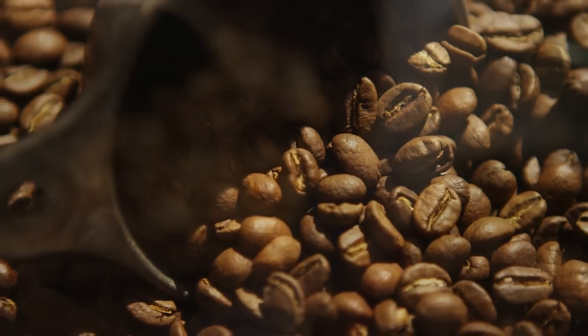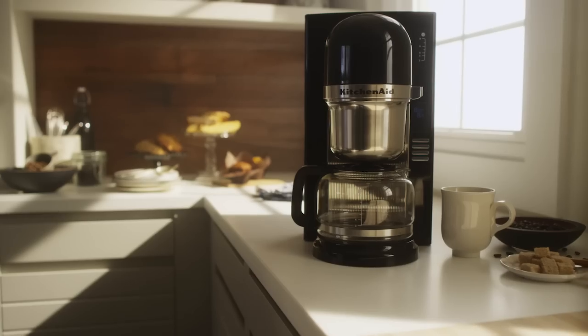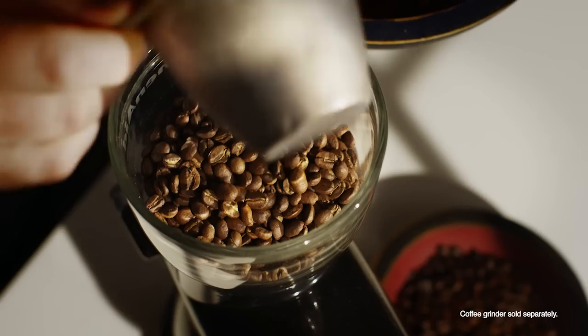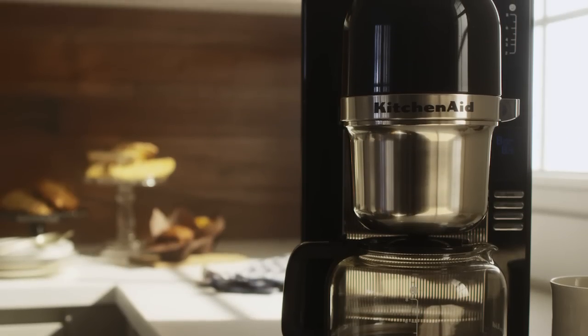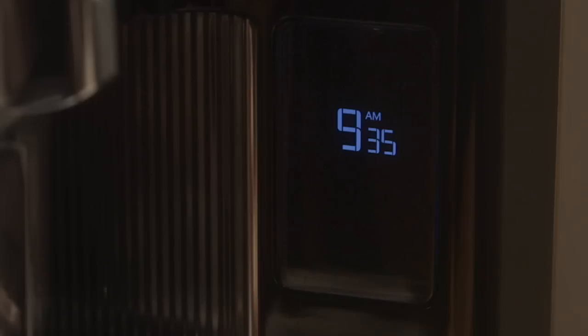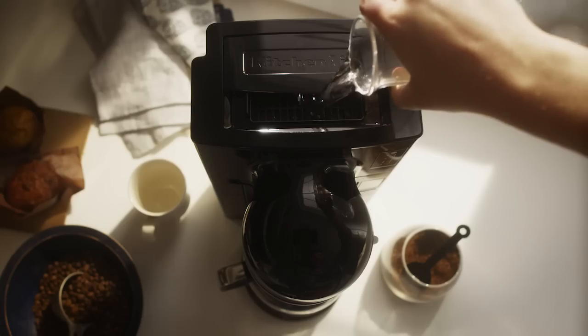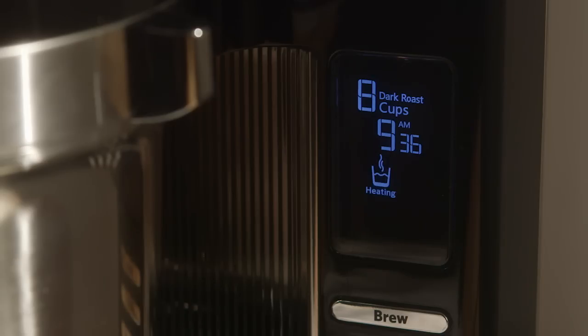Designed to mimic the precise pour-over process baristas have mastered, the new KitchenAid Pour-Over Coffee Brewer celebrates the art of manual craftsmanship with automated technology. With one touch, a roast selector brings out the subtleties of medium or dark roasts, capturing more layers of the flavors you love. It starts with precise heat.